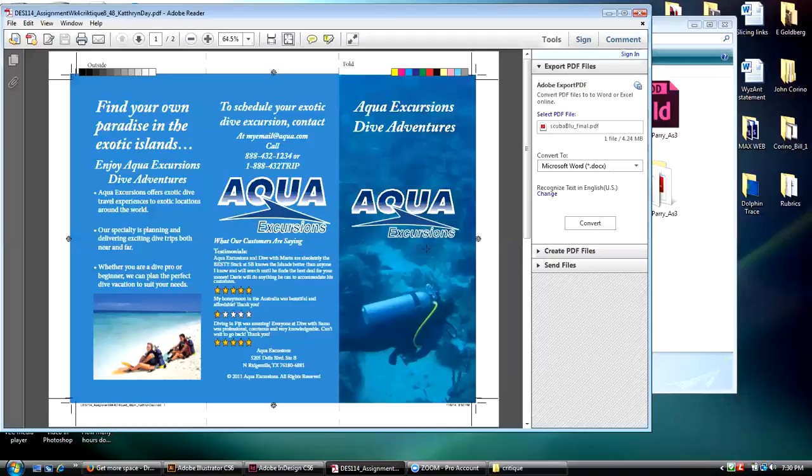Now there's one other big problem, and that is with this 'Excursions' text here. I'm not sure that you went about this the right way.